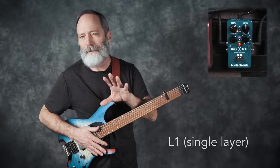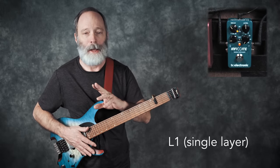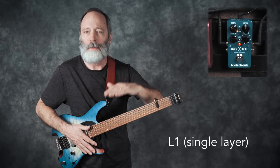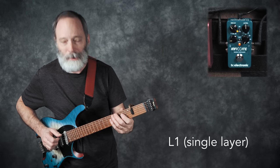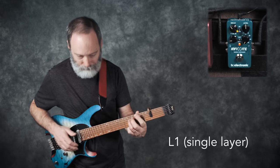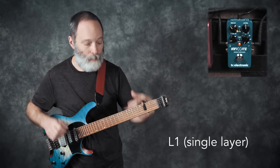I currently have the effects type set to L1, so layer one. What that means is that every time I press the button to capture a slice of audio, the existing layer goes away. So I've only got one layer of sound at a time. Let me go ahead and try it again — we'll switch some chords so you can hear what happens.